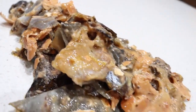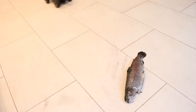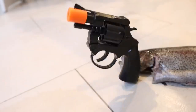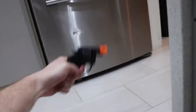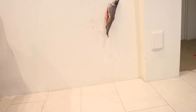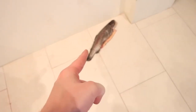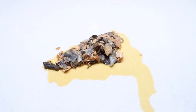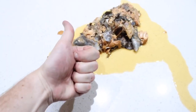Perfect. The fish has been scanned, deboned and cooked to perfection.